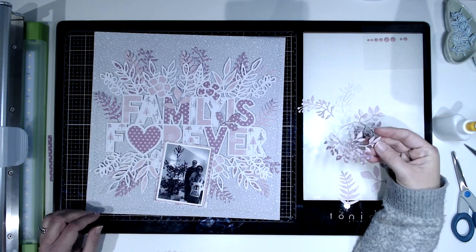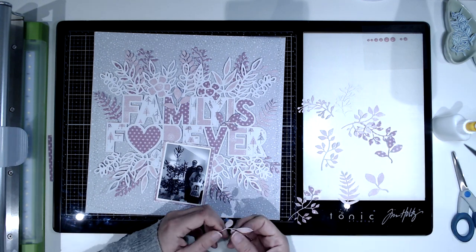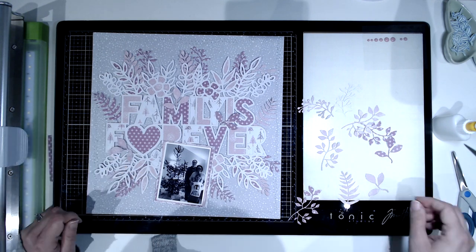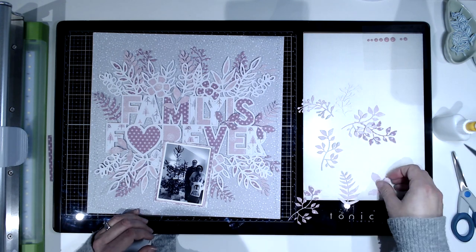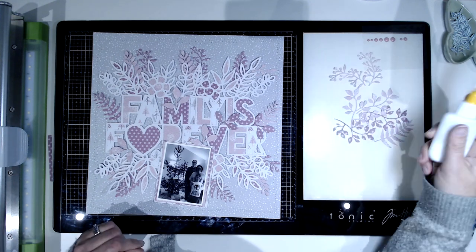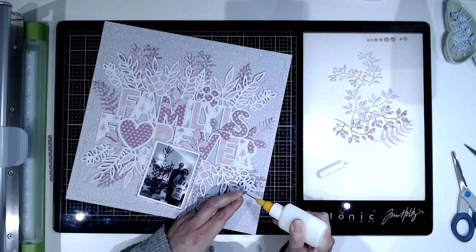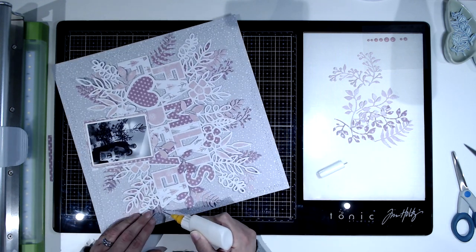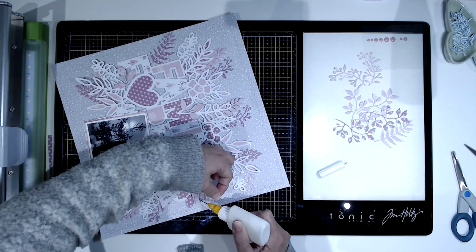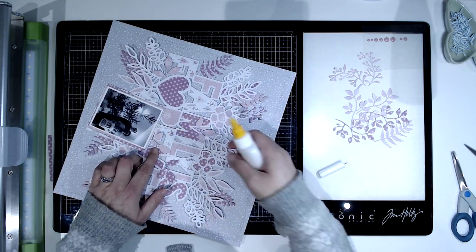I'm just going to use some fine liner glue to tack them down — I'm not going to take them back out again, they just sort of stay there. I'll go around with my glue and make sure everything has just got a little bit of glue. They're so light that as long as they've got a little bit of something to hold them in place they're not going to move. I just lift them up, put a little bit of glue underneath at various points, and make sure they're stuck down. I've done some tucked into the letters as well, and some tucked under the line of photographs.